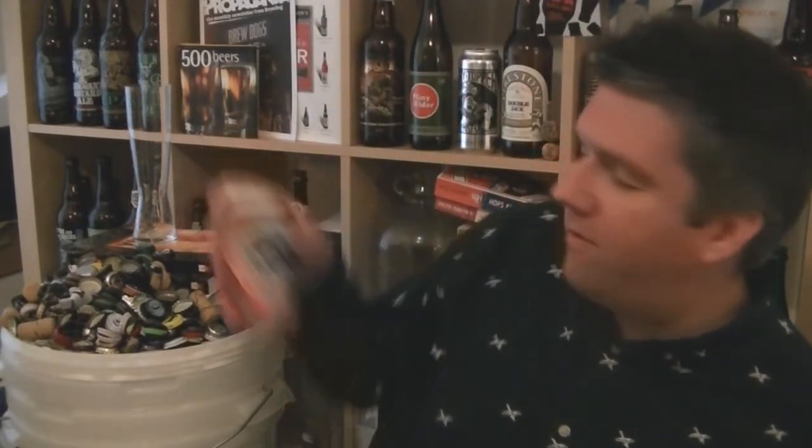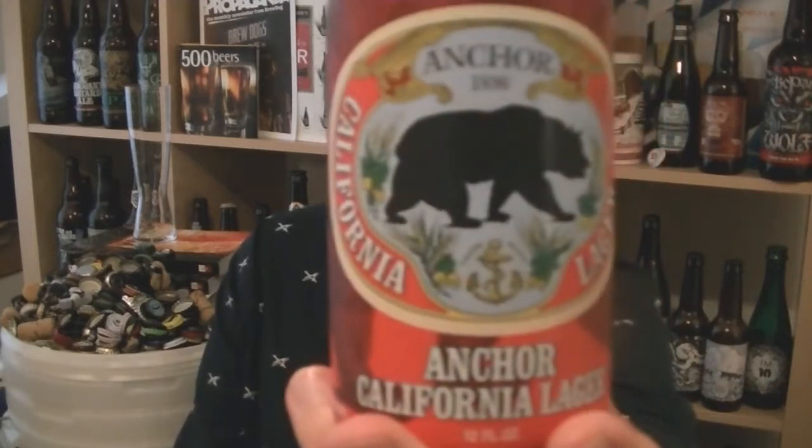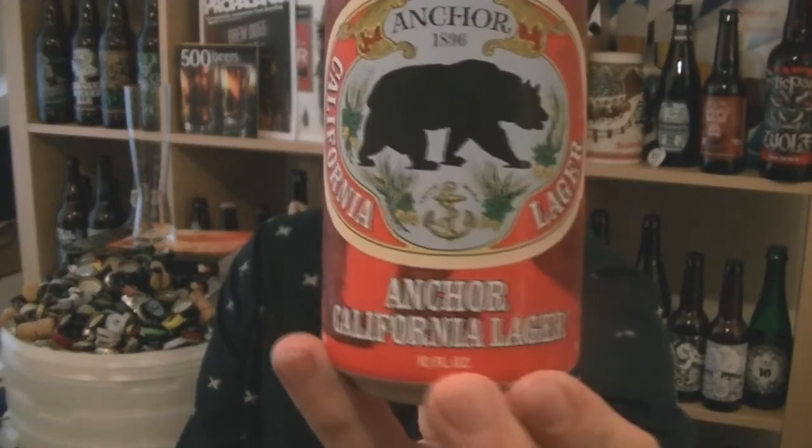Hi, I'm Rob from Hopzine.com. Thanks for joining me for another video beer review. This time we've got a can of lager, no less, but no ordinary lager. It's a can of Anchor's California Lager.